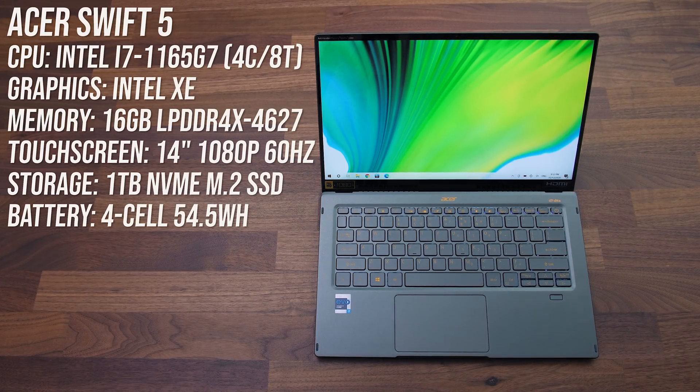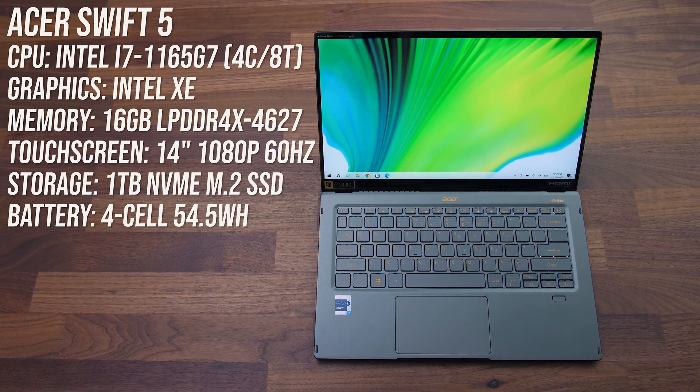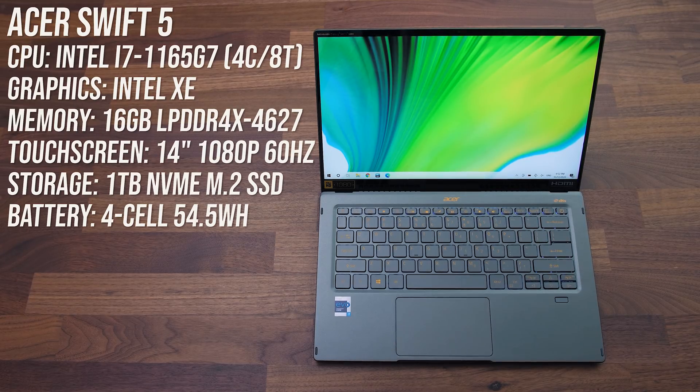The Acer Swift 5 is a thin and light 14-inch laptop that's been updated with Intel's new 11th gen Tiger Lake processors.